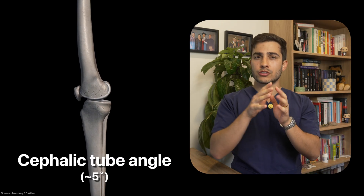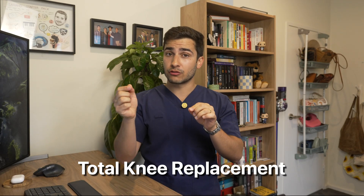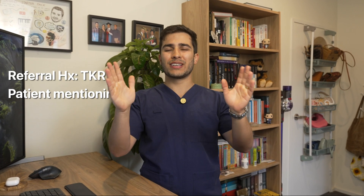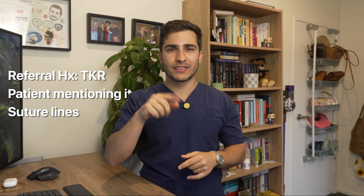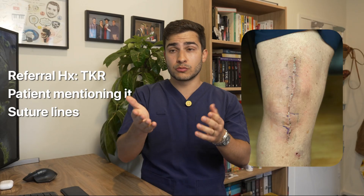And then he said if you want the condyles superimposed top to bottom, you need a tube angle of about 5 degrees towards the patient's head, or cephalic. But take that with a pinch of salt, because that rule only applies when the patient hasn't had a total knee replacement, or TKR for short. As a radiographer you'd easily know this either by the referral, the patient saying it, or just by looking at the knee — because the surgical suture line is visible right in the middle.